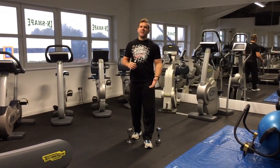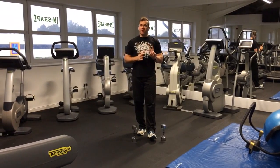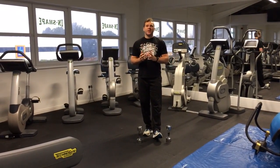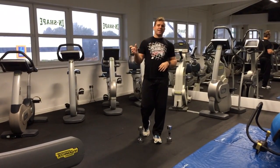Hey guys, Jason here. We're just going to do a quick blaster — two exercises, both of them full body, so this is really going to get the heart rate up. Two exercises: you're going to set your interval time for 20 seconds work, 10 seconds rest, 8 intervals.